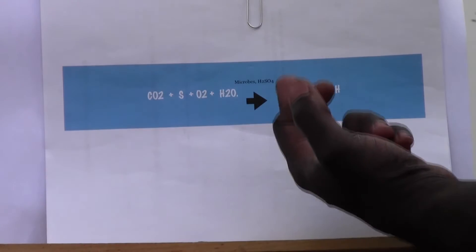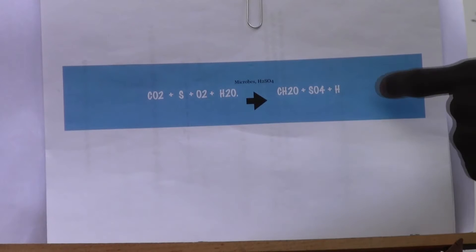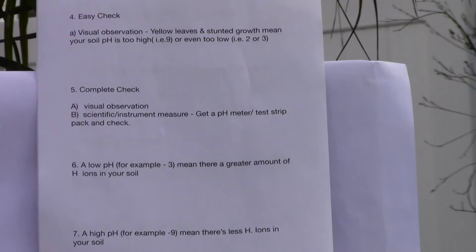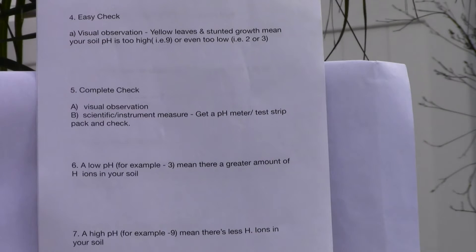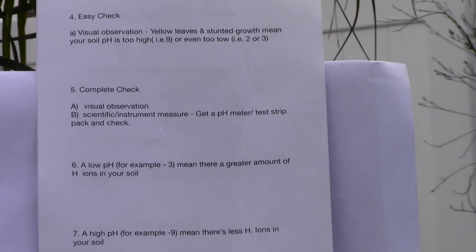That's further broken down into HSO4 and H+ ions. These H+ ions are what make the soil acidic. Now I'm going to talk about how we check for pH — there's an easy method which involves visual observation.